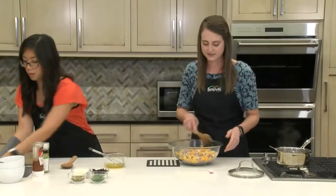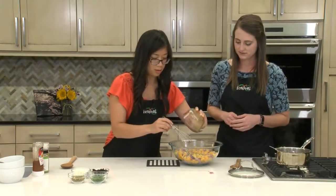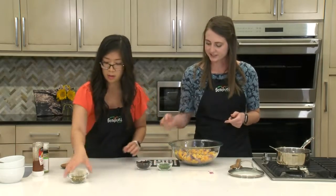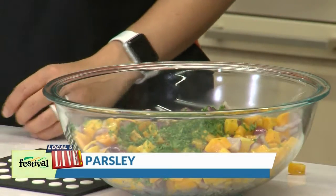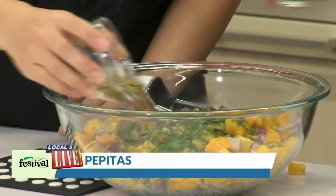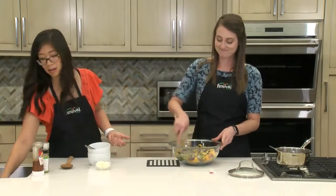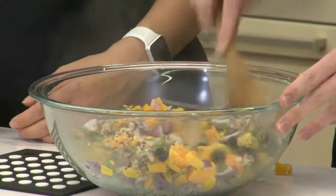And then we've got our dressing we can add in. And then just a few more additions: we have some parsley, some dried cherries, and then some pepitas, which are pumpkin seeds without the hull. You can find them in our natural and organic bulk section, or also in the baking section — we've got some pre-packaged as well. I love the bulk section because you can really just buy what you need, so you don't have to buy an entire package.